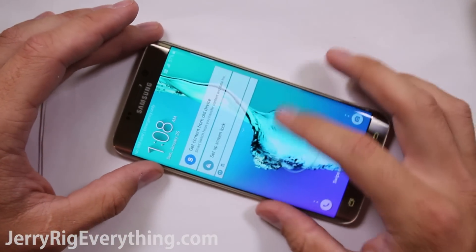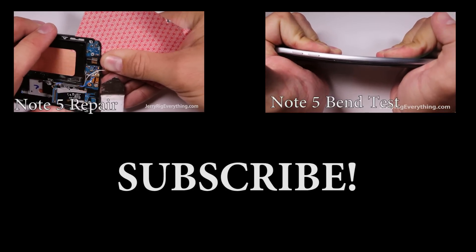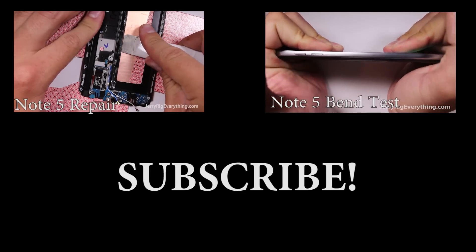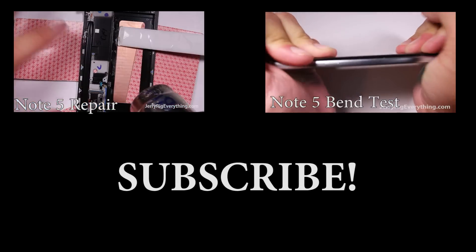And you're good to go. If you have any questions, make sure to leave them in the comments. Don't forget to like if this video helped you. If you did end up taking apart the phone yourself, make sure to leave your experience in the comments — I'm sure it will help out more people in the future. Thanks a lot for watching and check out some of my other videos. Hope to see you around.